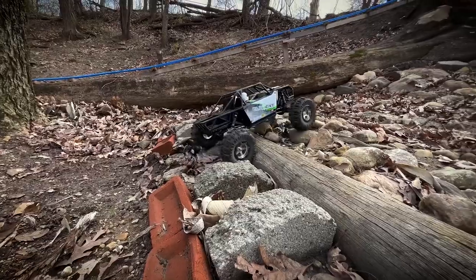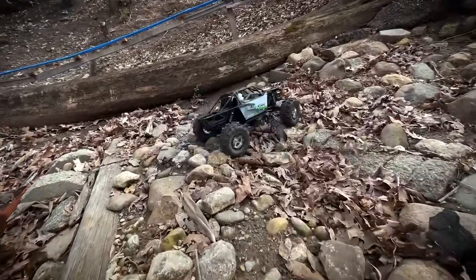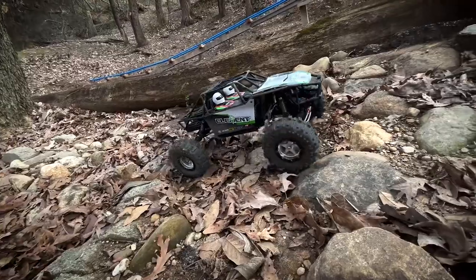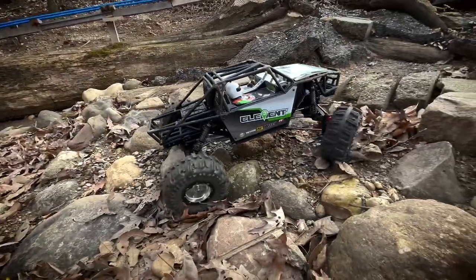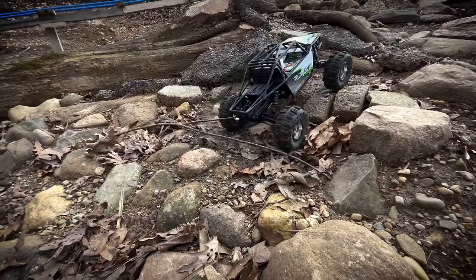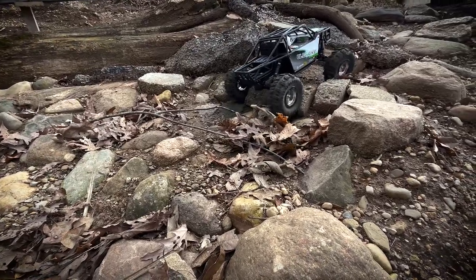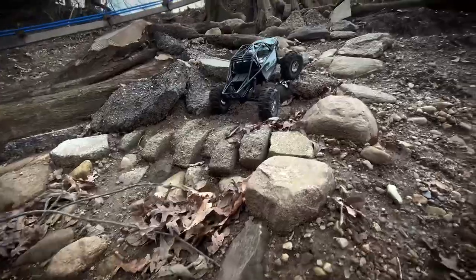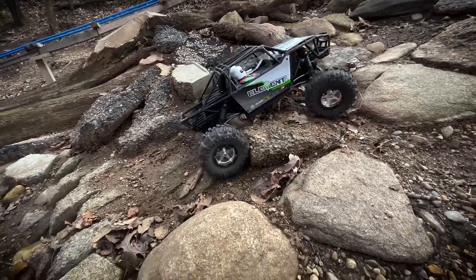I currently have a 1080 in my base camp, and in the trail run video I put up right before this one you can see how jumpy that 1080 is in the base camp. I don't get this super smooth low-end crawl — ascending or descending, especially not on descent. The 1080 is a good ESC, I'm not bashing it, but not having that throttle curve, not having that soft and smooth throttle application — that just kills it for me.